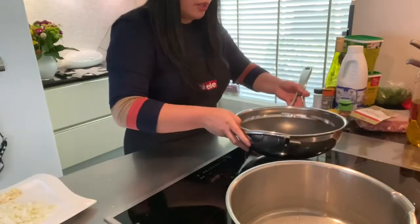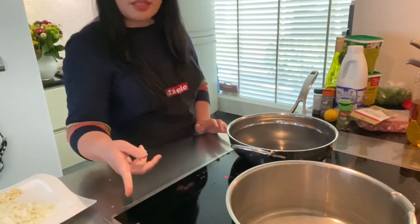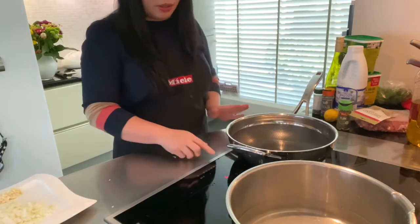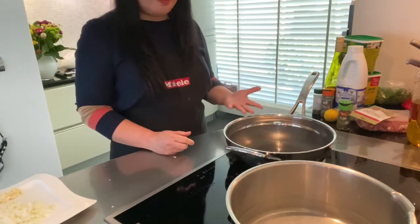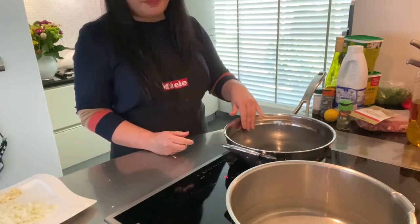Now that we are finished cutting the ingredients, we can start cooking the sauce. I always have a problem when I'm starting to heat the pan.